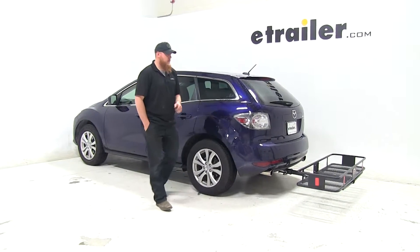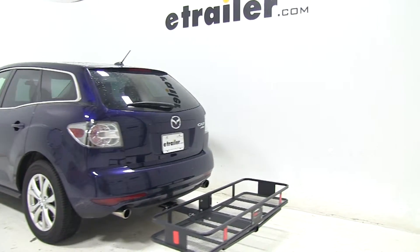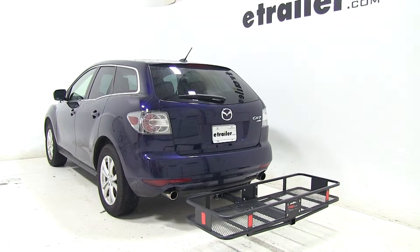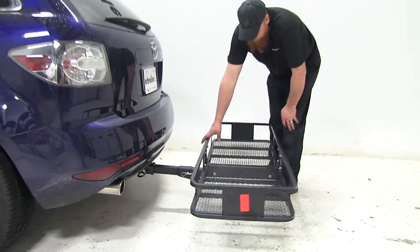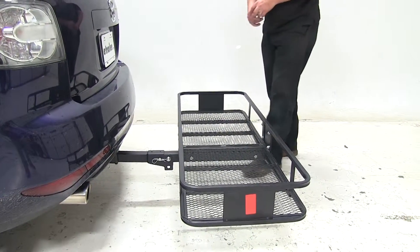Today on our 2011 Mazda CX-7 we're going to be doing a test fit of the Curt 20x60 cargo carrier. This cargo carrier is for 2-inch receivers only and it's part number C18151. It has the option of folding up into the stowed position, and with its sturdy steel construction and corrugated steel base it offers a 500-pound weight capacity.